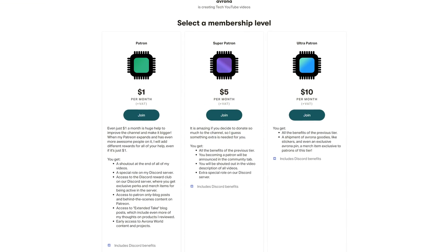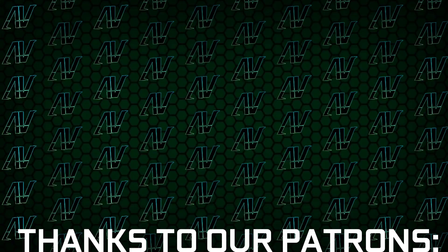And if you found this useful at all, then maybe check out our Patreon, because even a single dollar a month truly goes a long way, and you get awesome perks as well.